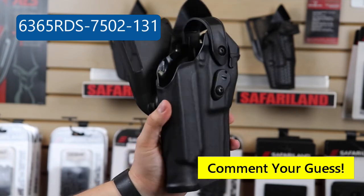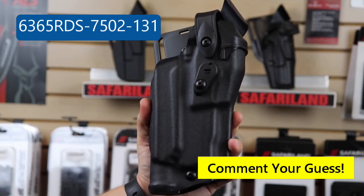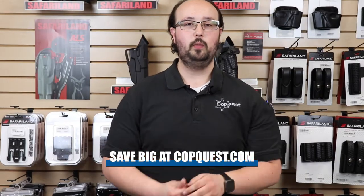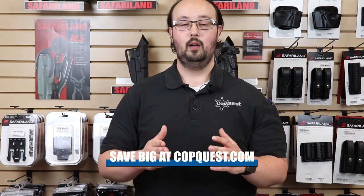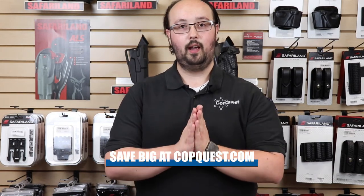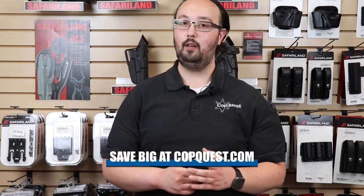So for all of you who are watching, please tell me what you think this is, and we'll get back to you whether it is correct or not. Thank you so much for watching. I hope you enjoyed this informational video on Safariland part numbers. We know it can be crazy, and I hope this made it a little bit easier for you to find your exact holster at CopQuest.com, where you can save upwards of 20% off of MSRP.